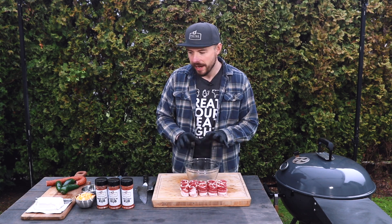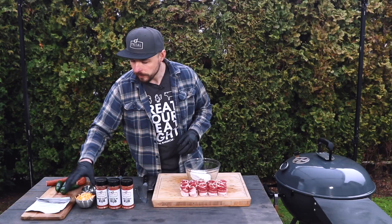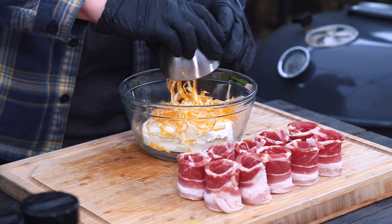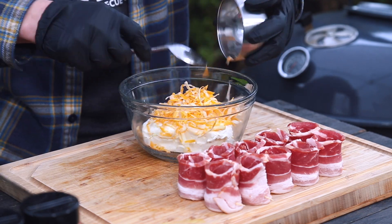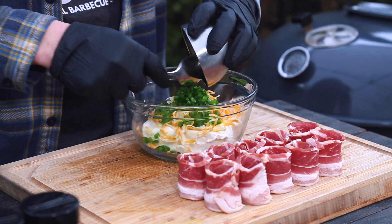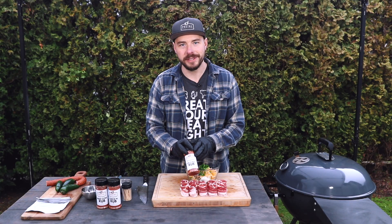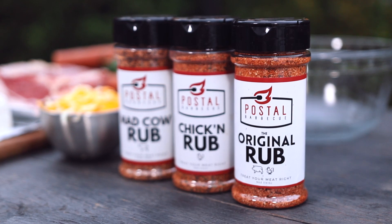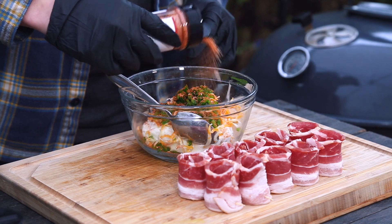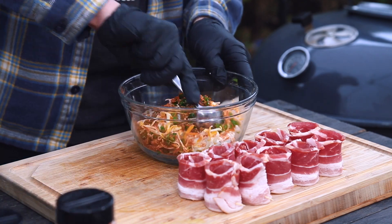With these pig shot cups all prepared, let's move on to our filling. We're going to start with one block of cream cheese and throw that into the bowl. Then I'm going to add in about a half to three quarters of a cup of shredded cheese, followed by one diced jalapeño — you can add as much or as little as you like. Lastly, I'm going to add in some barbecue seasoning — today I'm using my Pulse BBQ Original Rub, which is going to go really great in these pig shots. Let's sprinkle in about a tablespoon of rub and mix this all together.